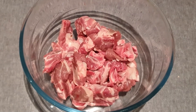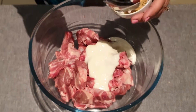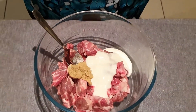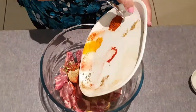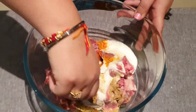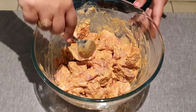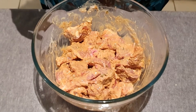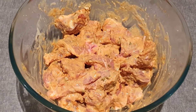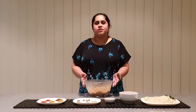We'll marinate the mutton first. We'll add curd, next goes the ginger garlic paste, and finally we'll add all the spices together. Just give it a good mix. We have mixed everything nicely and we'll keep it for a minimum of 8 hours so that all the spices blend into the mutton properly. I've already marinated the mutton beforehand and now this mutton will be cooked in the curry that we'll make.